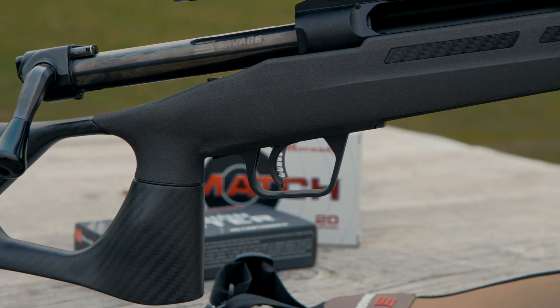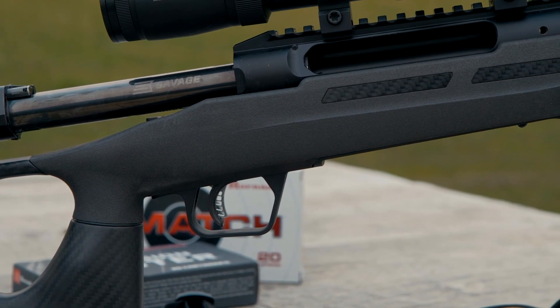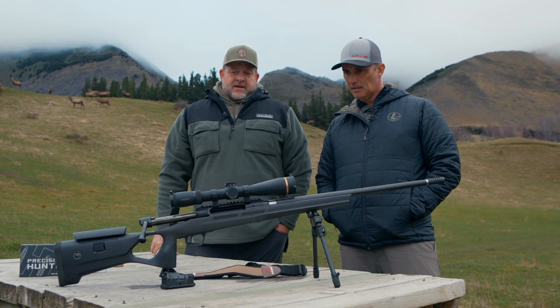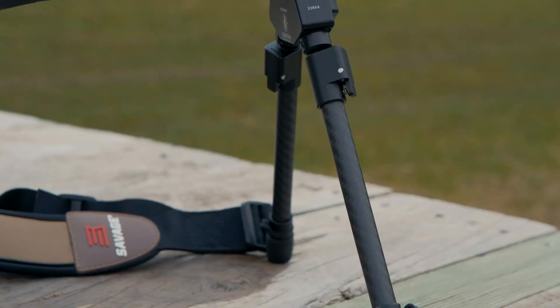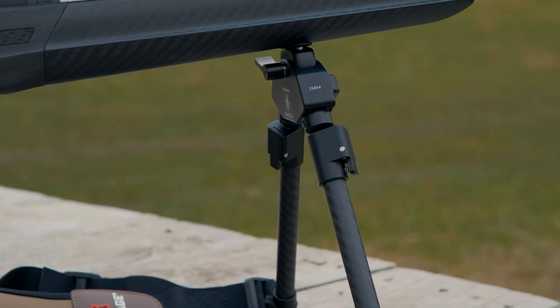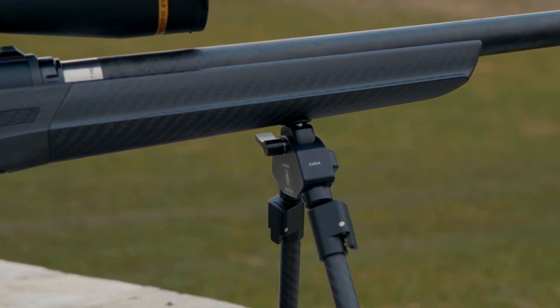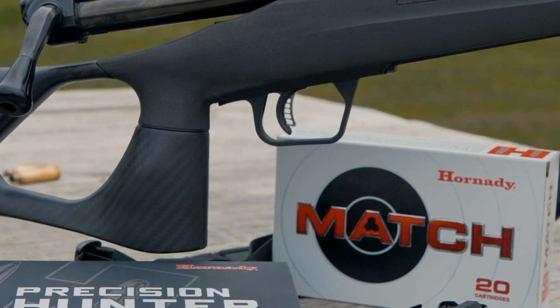You've got full adjustment on the comb back there, a nice thumb hole that feels really good, and a shelf in the back to brace your rear hand if you're shooting off a bipod. It's got push-button swivels, quick detach on the stock, and a Spartan Magnus switch bipod mount in the front so you can pop that in and out very easily.